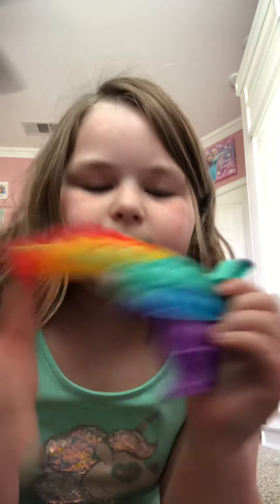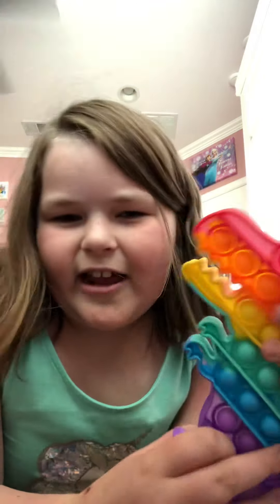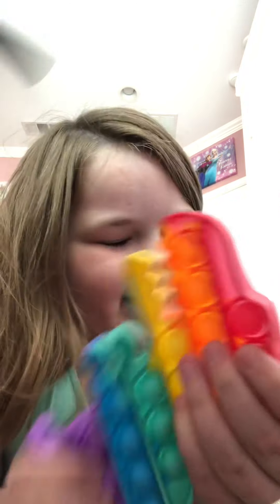T-Rex puppet. This is like a 7 out of 10. I don't really like it. This is a 7 out of 10. So let's get into the next one.